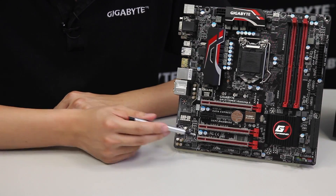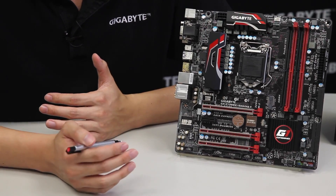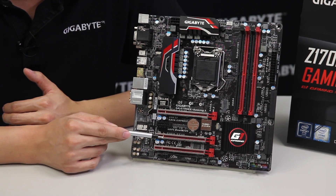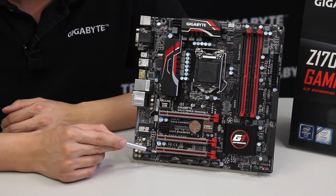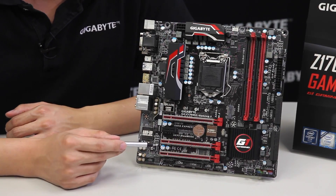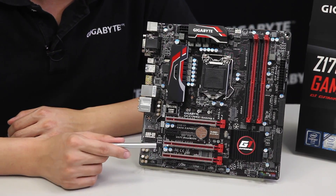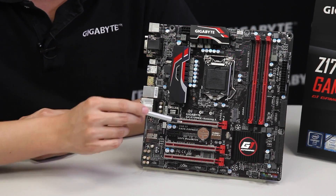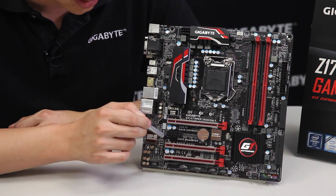This board is also meant for gaming, so it supports multi-graphics. On the PCIe slots you'll notice something you may not have seen before — these slots have a one-piece metal shielding which provides two things: support for heavier graphics cards, and increased protection from possible ESD interference between the card and board, as they serve as grounding points.